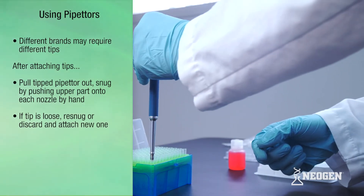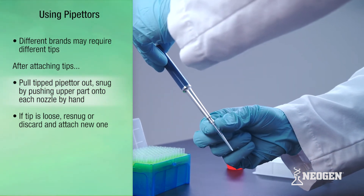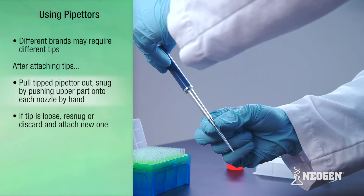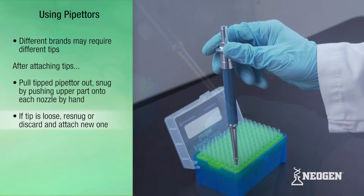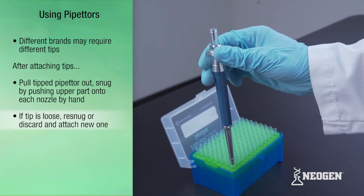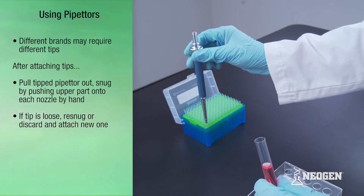After attaching tips, pull the pipettor out and snug the tip by pushing the upper part of each tip onto each pipettor nozzle by hand. If a tip is loose, re-snug the tip or discard and attach a new tip. If a tip can't be snugged, the pipettor may need to be cleaned or repaired.